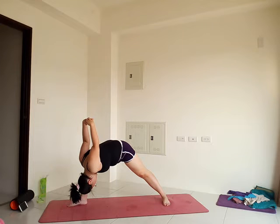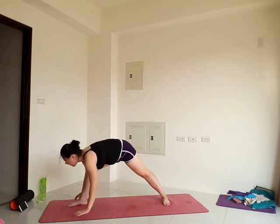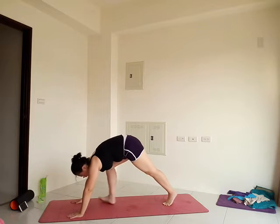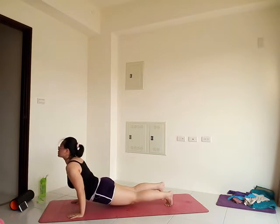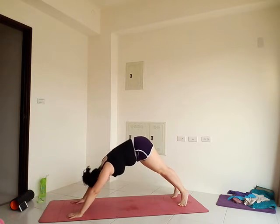Good. Now come just halfway. Bring your hands down to the floor and step back to downward facing dog. Stay there or vinyasa. Assess your energy level and decide what's right for you.